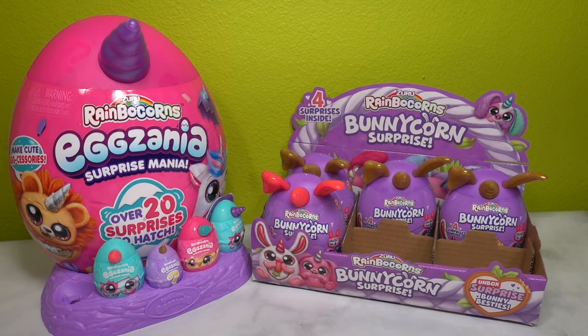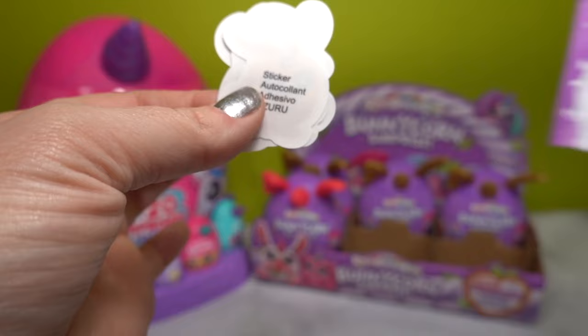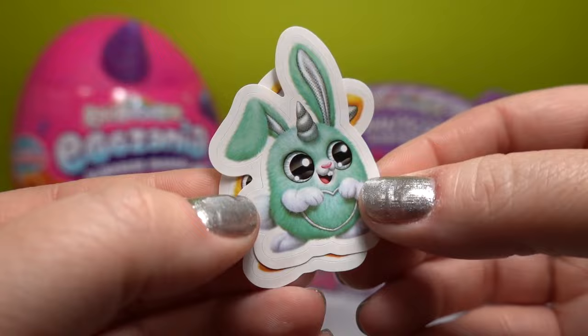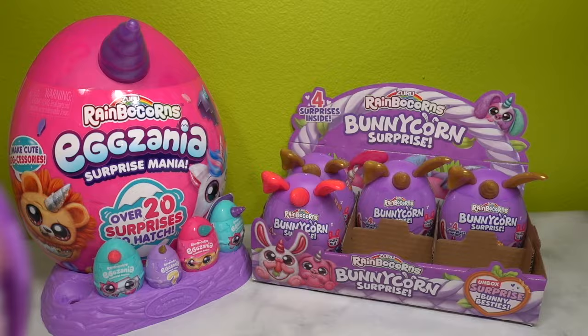Another mystery item inside is this purple little mystery blind bag. We've got little stickers of the Bunny Corns - here is Daisy May, and then here is Coral, they are so adorable, and then here is Toonie. So those are the three mystery items.